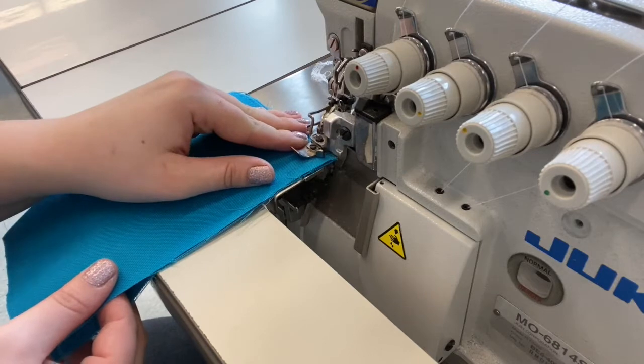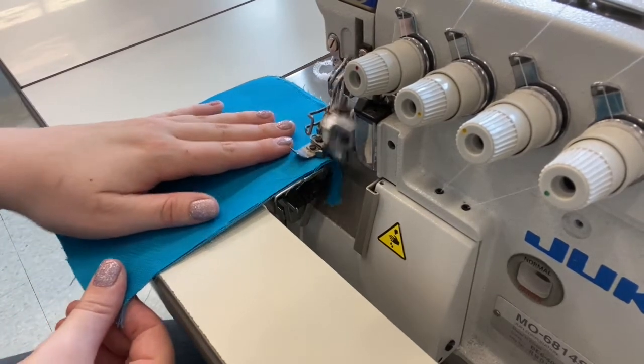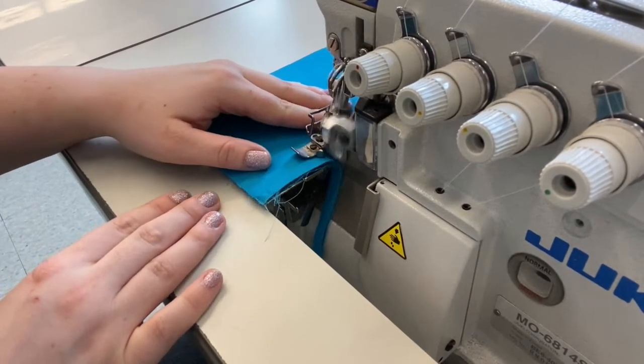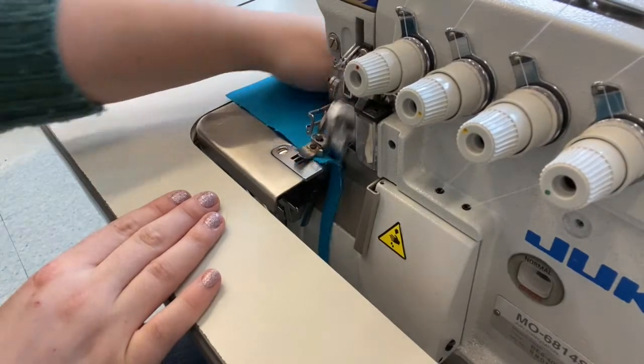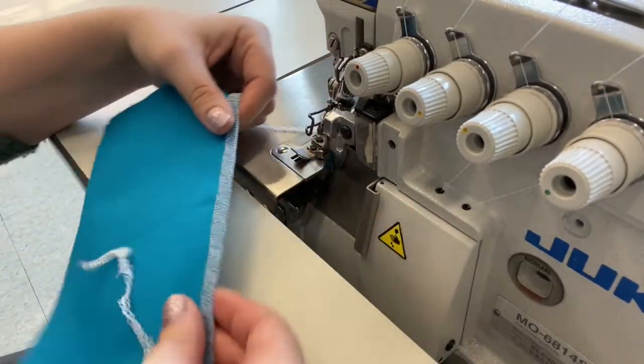These overlock machines are set up for a four-thread stitch with two straight stitches coming from the upper needles and two binding threads coming from the lower loopers. The overlock machine has a blade which trims away fabric beyond the quarter-inch stitch width as the fabric is fed through the machine.